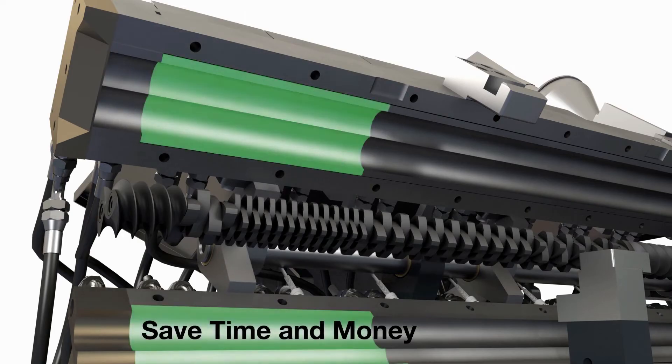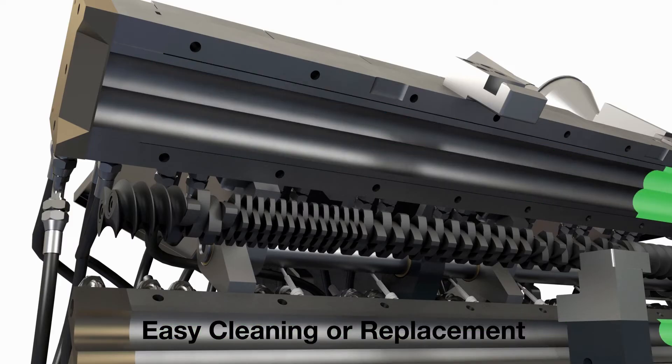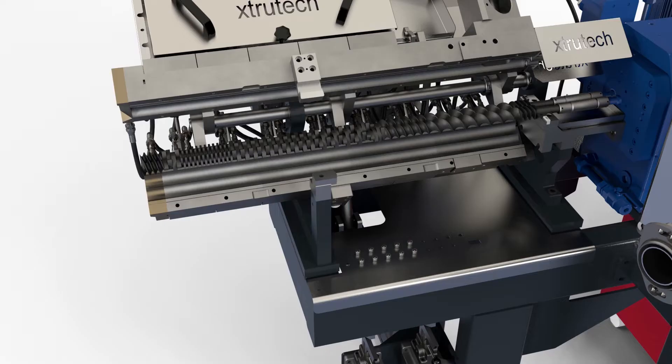No need to pay for a specialist engineer to change out your barrel liner, or no need to ship back to the manufacturer to have the liner pressed out and replaced.